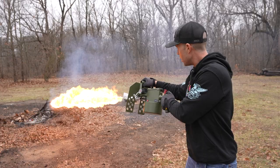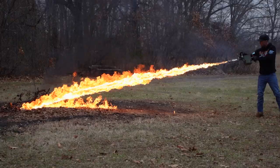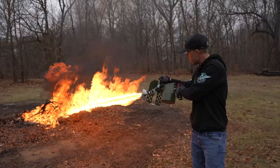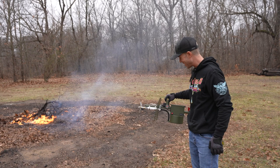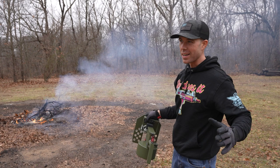Let's try a gas-diesel mix and see if it does any better. That is crazy. I didn't think that flame was any less bright than it was with straight gas. This thing is awesome.